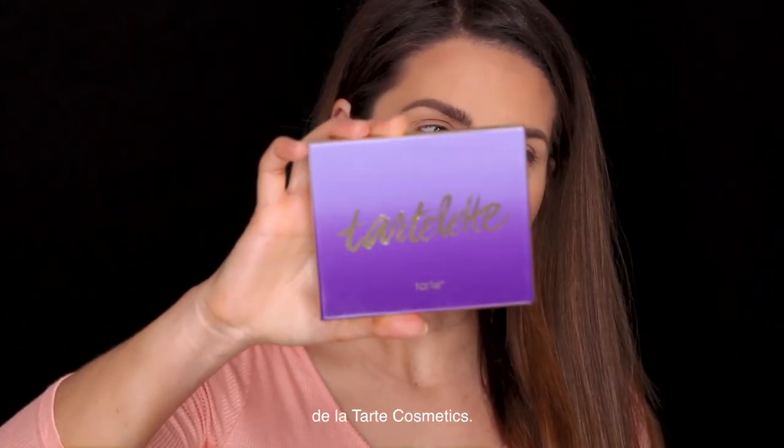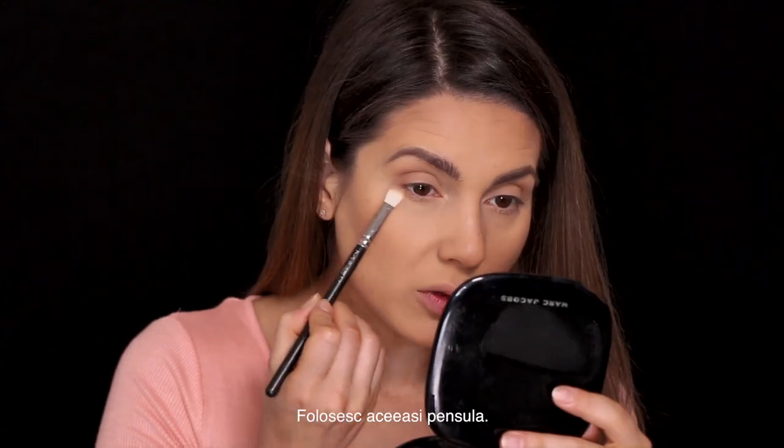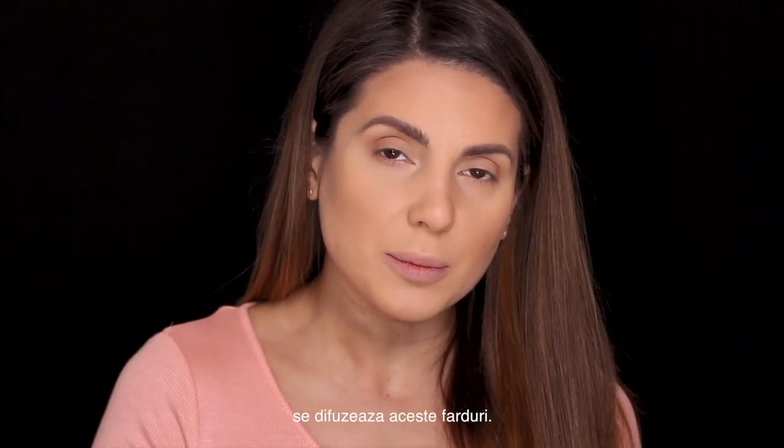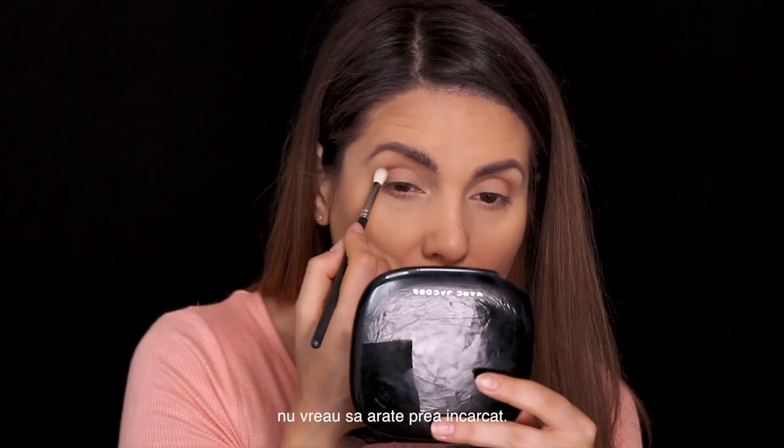For my eyes I'm gonna be using this palette from Tarte Cosmetics — it's Tarte to Let. I'm just gonna play with Wanderer and Dreamer. With the MAC 217 brush I'm placing Wanderer in my crease and on the corner of my eye and lower lash line. I only have about 20 minutes left! With the MAC 221 brush I'm taking the darker color, Dreamer, and placing it in the corner and in the crease — just a tiny little bit. I forgot how good and blendable these colors are!